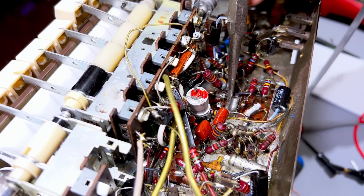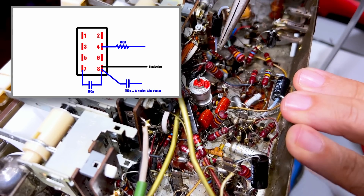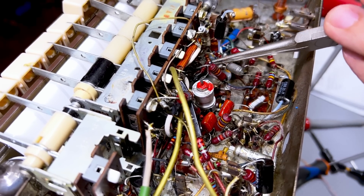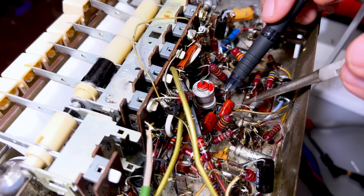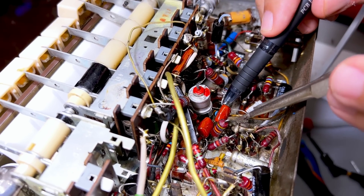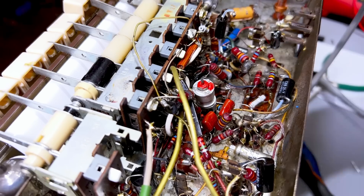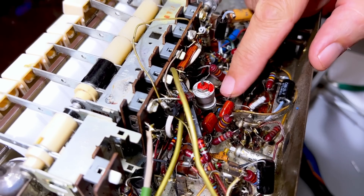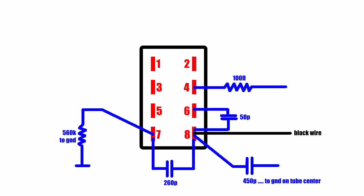I'm removing this other polystyrene cap — also connected to pin eight — and lifting it up. This thing goes to the tube. The polystyrene cap connected between pin seven and eight gets put aside. One leg of a resistor, which is green, blue, yellow, silver, gets taken off pin seven and lifted up. That resistor is 560k and it's connected between pin seven and ground. One leg of that little ceramic capacitor is removed from pin eight and lifted out. I think another one goes to pin six, but I'll see when I get there.